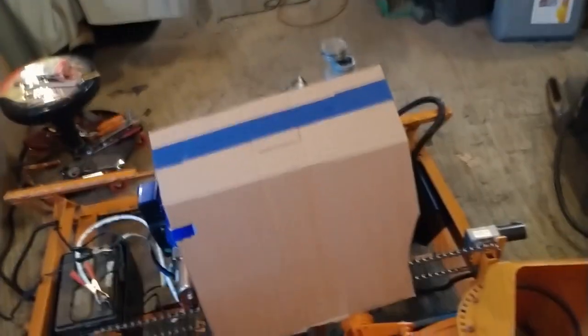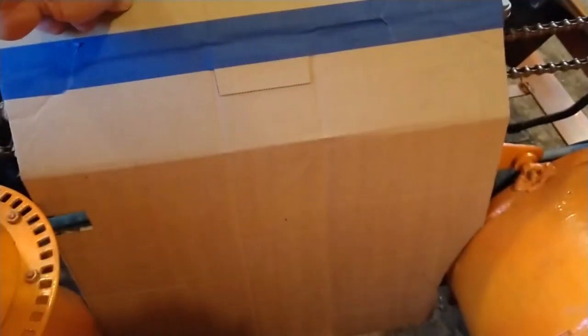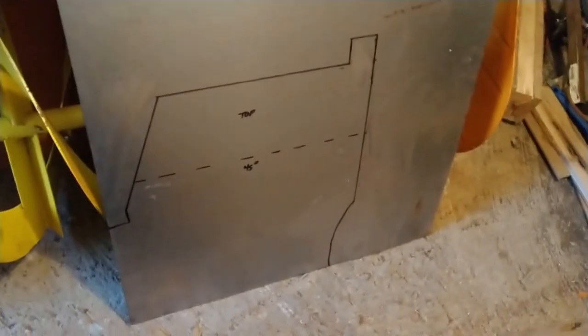Making a cardboard template — I've got to make some kind of a shroud to keep the snow off the belt and the engine. Here's where it all begins: get the cardboard template before we transfer it to metal. Here's the transfer to the metal plate — I've got it all drawn out, just got to cut it and bend it up.